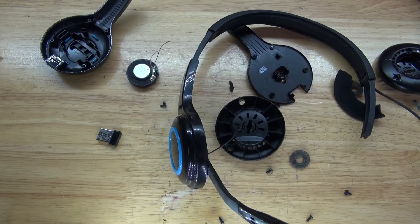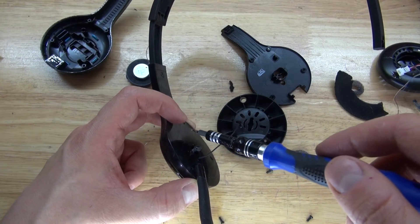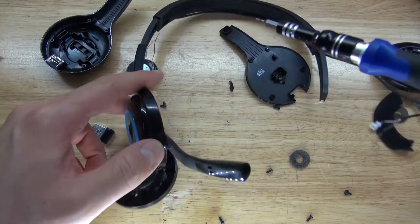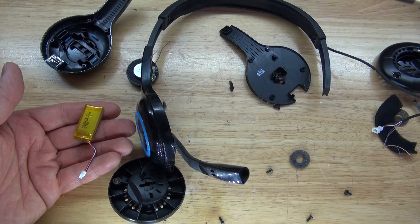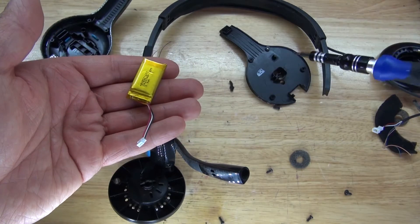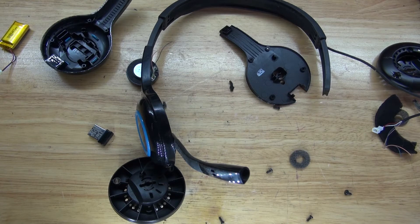An obvious interesting thing about this — this side here uses Torx screws. So it's not really meant for an average consumer to open this side of the headphones. An average consumer is meant to open the other side for the obvious reason: to change the battery. So basically whoever made this product was aware that their batteries would fail, so all you had to do was simply buy replacement batteries to get it to work. But that's not my intention in this video — I found some better audio equipment so I have no reason for these headphones anymore.